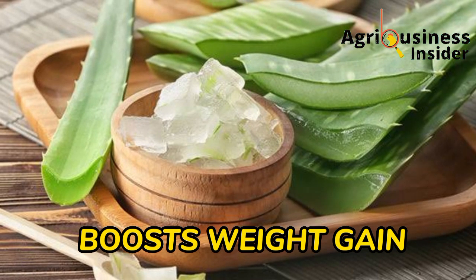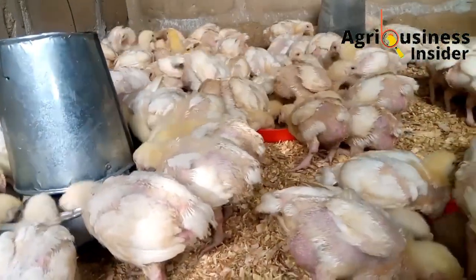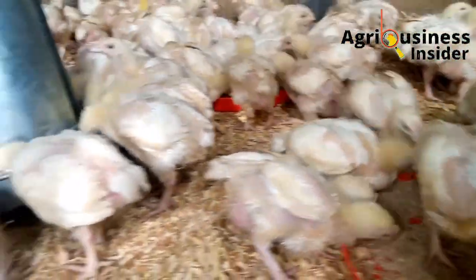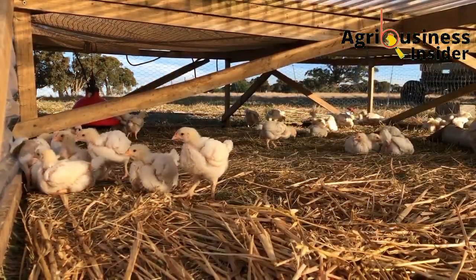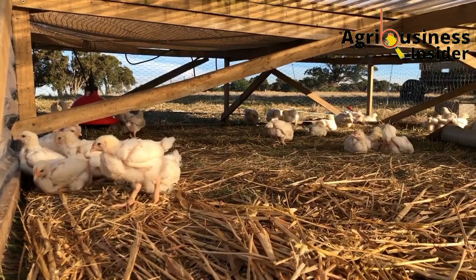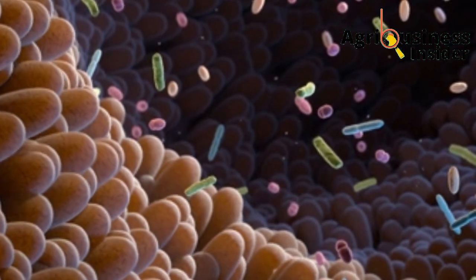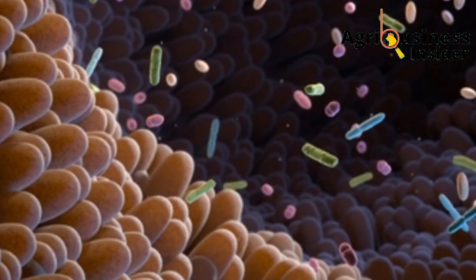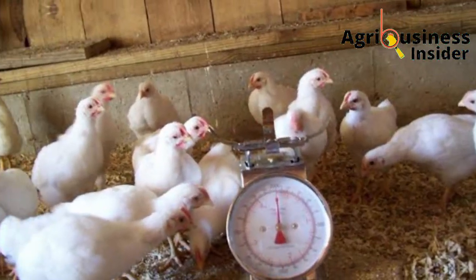Number one is that the aloe vera gel extract boosts weight gain in broilers. As a good broiler supplement should do, aloe vera improves weight gain and final weights in broilers. This is because compounds in the aloe vera gel improve the metabolism, meaning that more nutrients will be available for absorption and utilization to build body muscles, which will help to boost the weight.